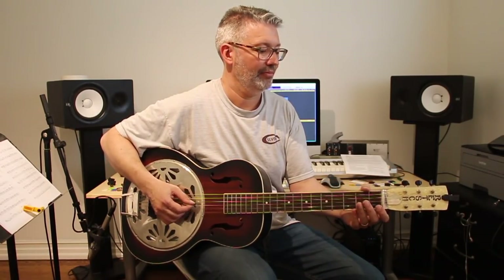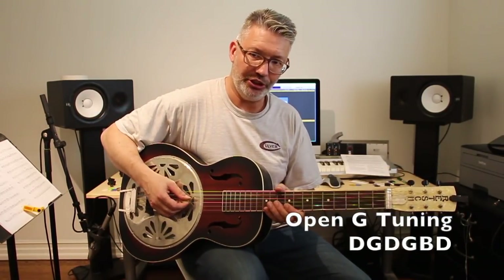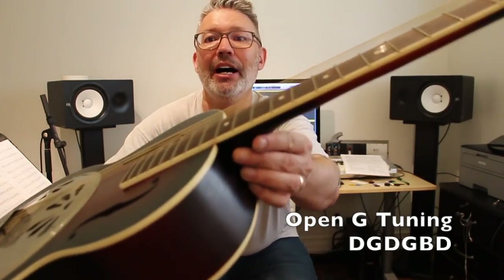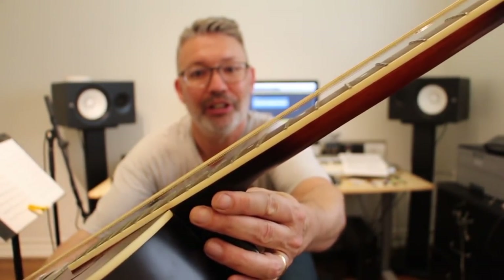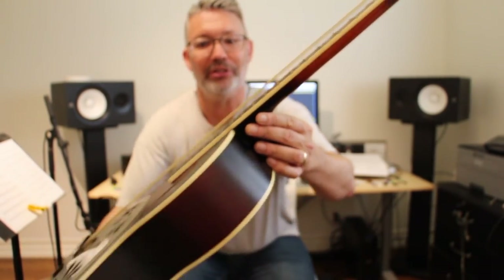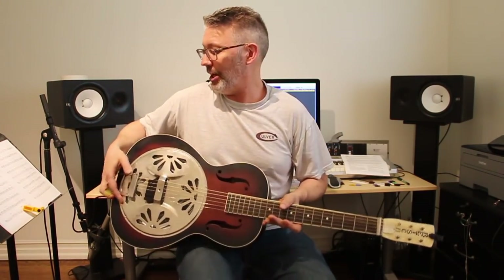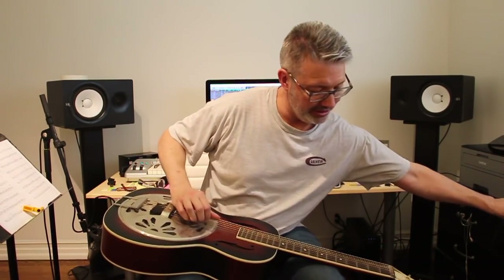I'm going to tune this up now to open G — the big open G, which is D G D G B and D. And you can see now how high the strings are off of the fretboard. You could technically push them down, but that's not why we did it.